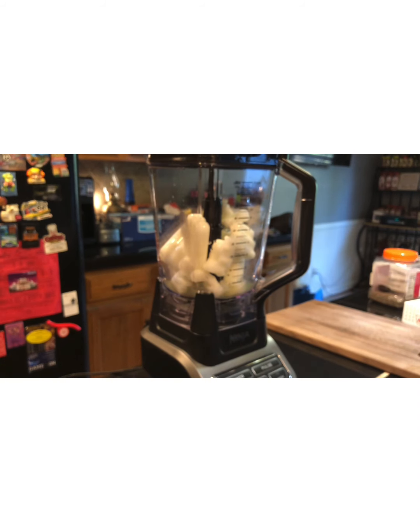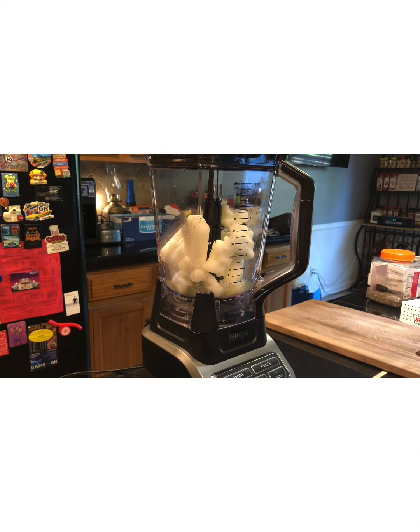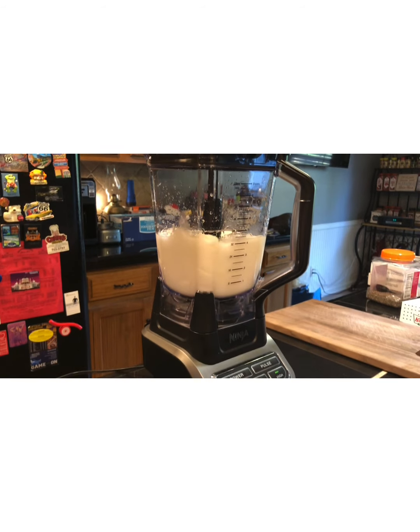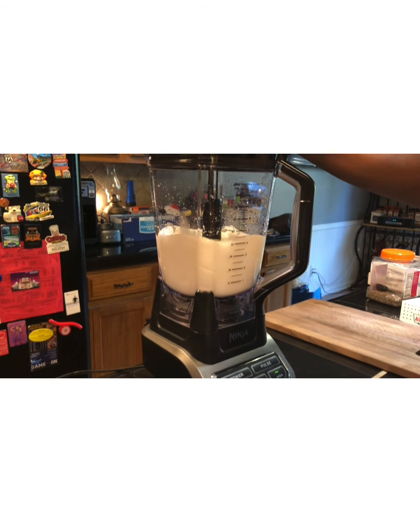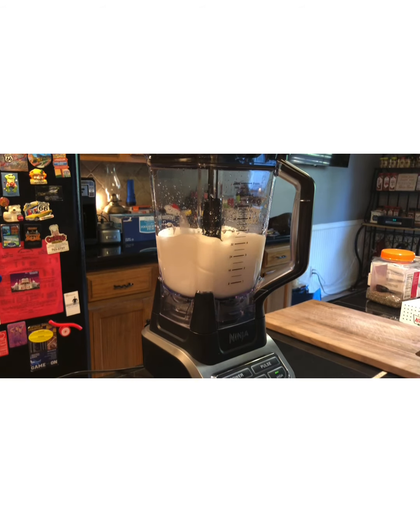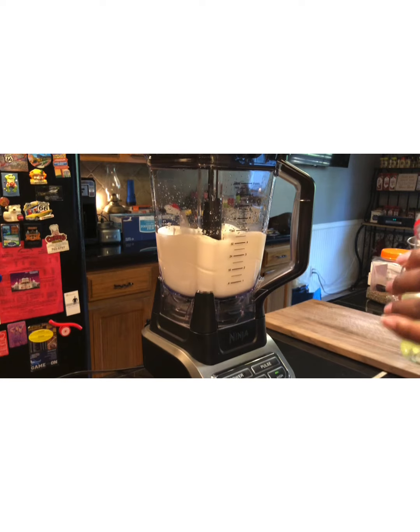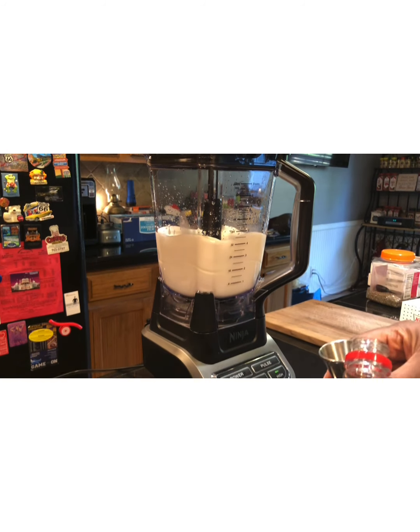We're gonna put the top on — did I plug it up? Yes I did. Sorry about the focus, guys. Here we go! We're gonna add five, just to make sure it's not poisonous.